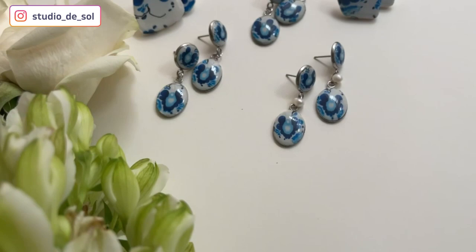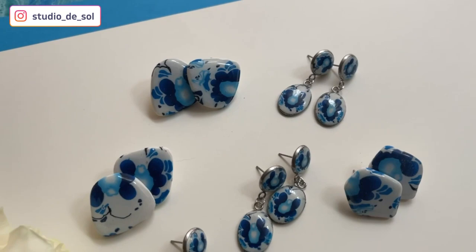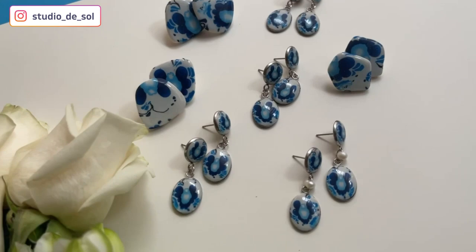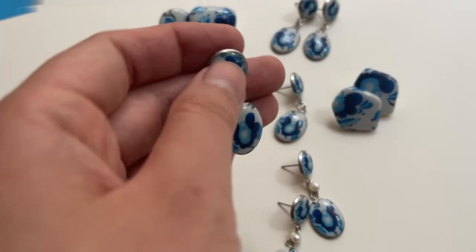Here are my final results — let me know in the comments if you like how the earrings came out and the pattern in general. Complex canes like this are pretty hard to make and to shrink properly, but if you practice enough on smaller canes it's definitely possible. As you can see, mine is also not perfect but I keep working on them. That's it for today — thank you so much for watching, don't forget to hit the red button, like this video, and I'll see you in the next one.